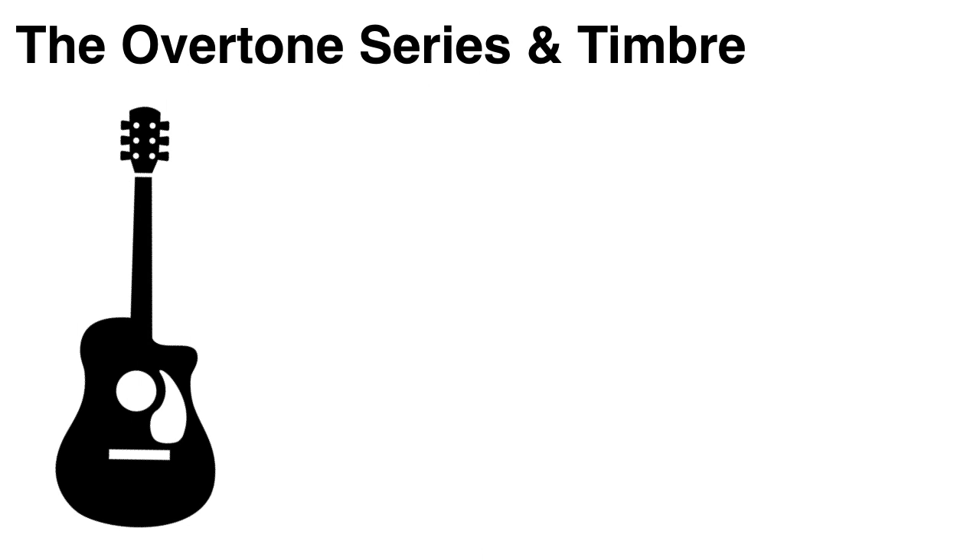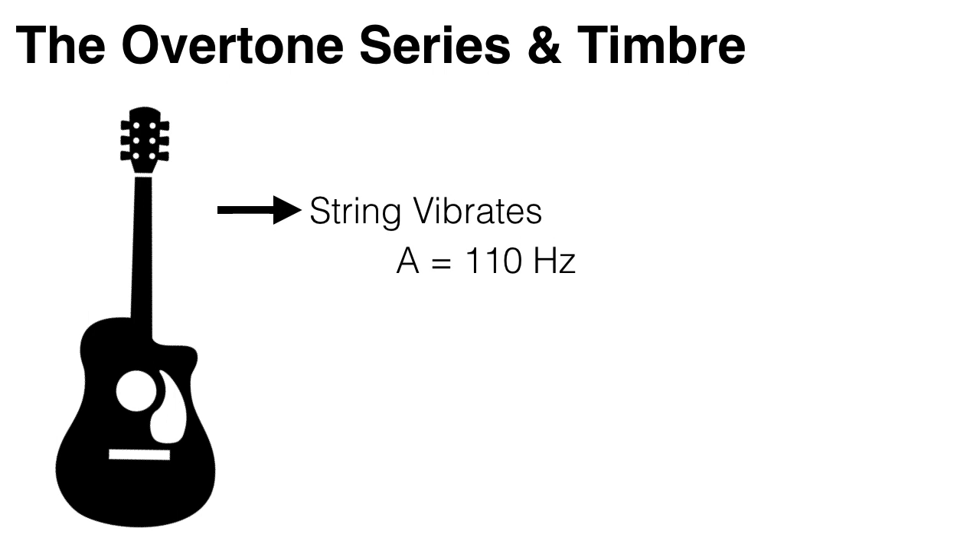When you pluck the A string on a guitar, it vibrates back and forth 110 times per second, or at 110 Hz. The vibration is then passed on to the hollow body of the guitar, which vibrates at the same rate as the string and amplifies the sound.